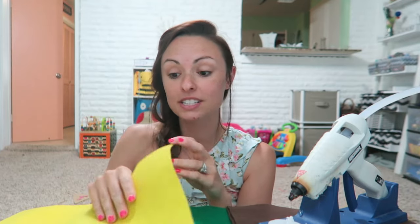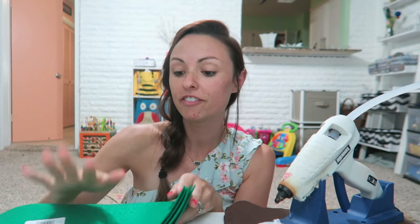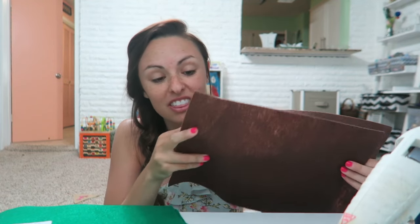Peter Pan has a feather in his hat, so I have a piece of yellow felt for that. Peter Pan's hat is green, so I got four pieces of green felt for four hats because we have three boys attending the tea party and daddy has to wear one too. I also got some brown felt — I thought I might make some brown hats just in case, but after looking up some things I realized it's actually just green with a yellow feather.